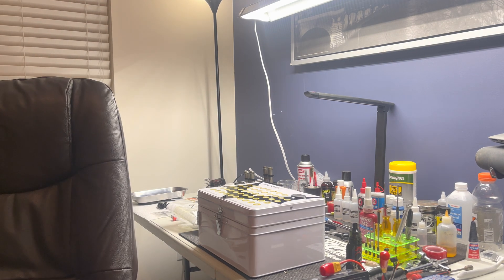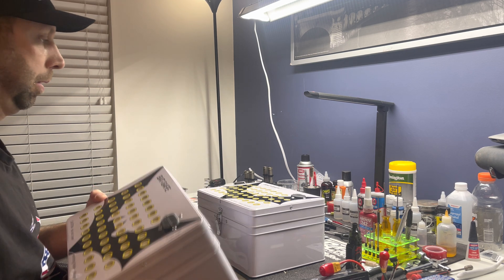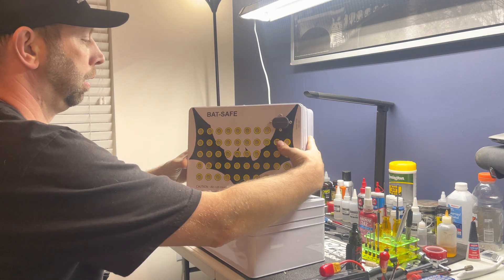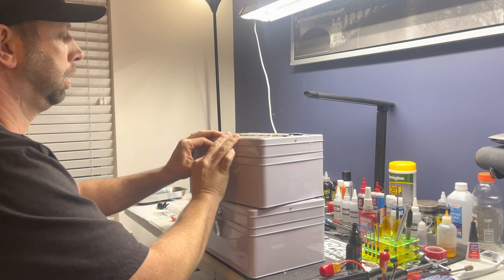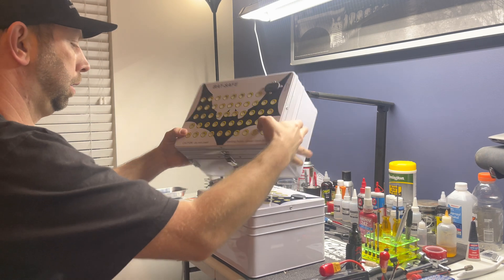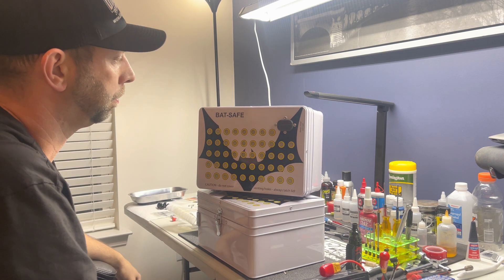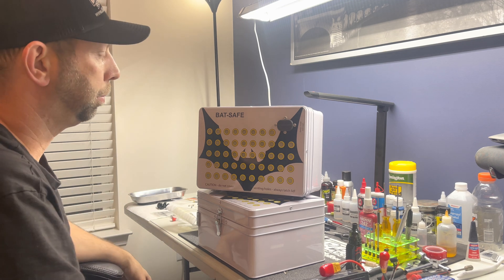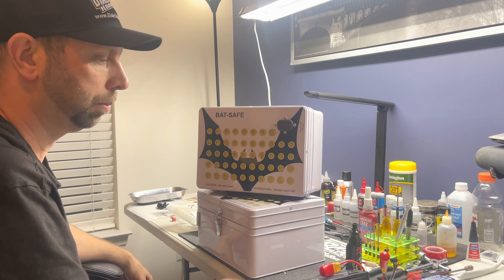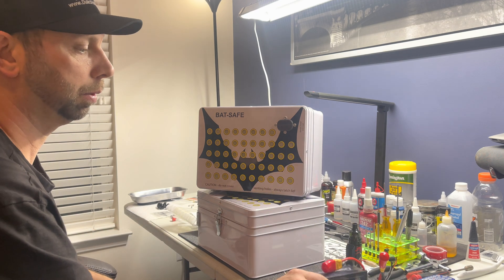I ended up getting two of them. I think these are awesome — I think everybody should have one, really. They're about 60 bucks a piece. You can't really put a price on safety when it comes to keeping your family safe or your house safe.